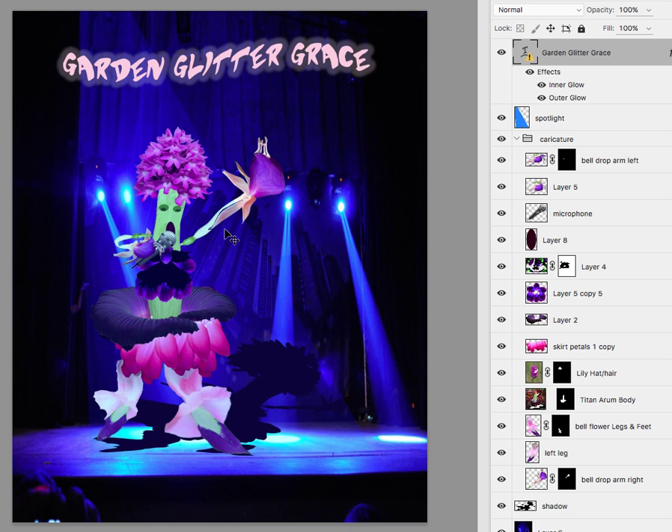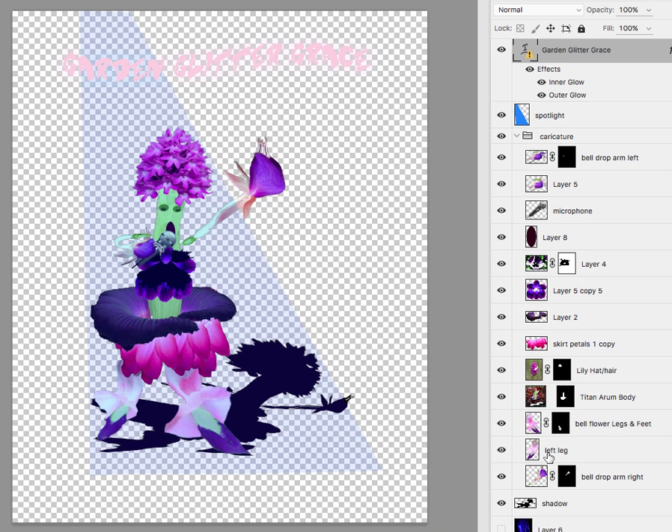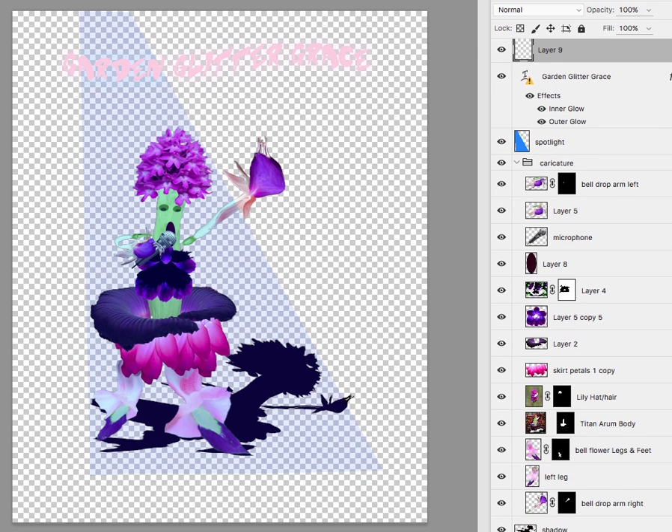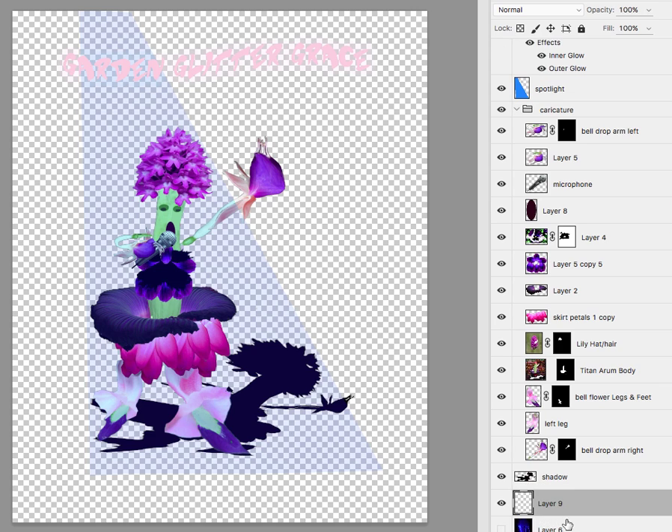I think the caricature looks really cool. The background does make the caricature a little bit hard to see. I'm going to turn it off and just use a white background now — complicated backgrounds really make it hard to see what's going on.